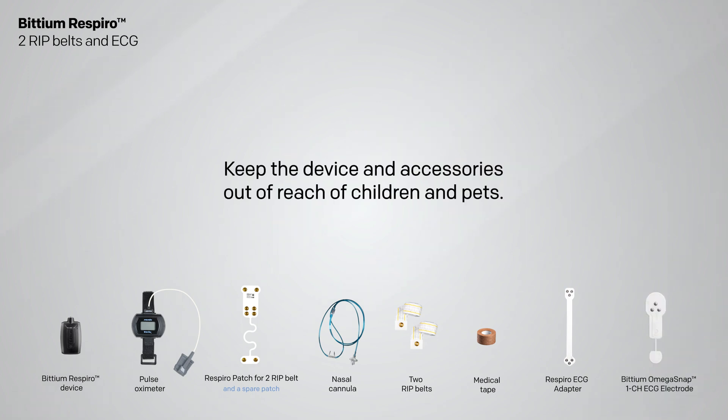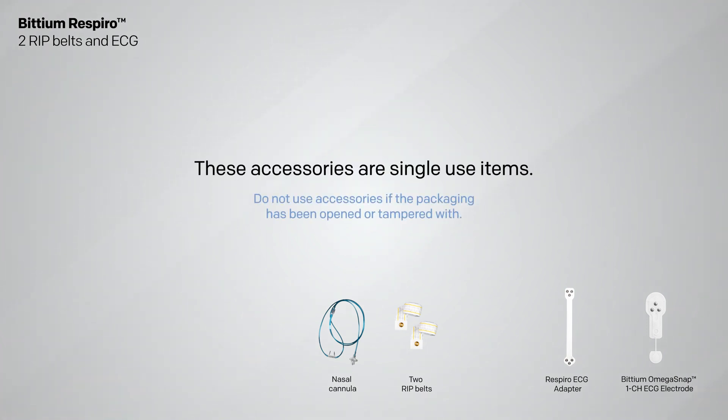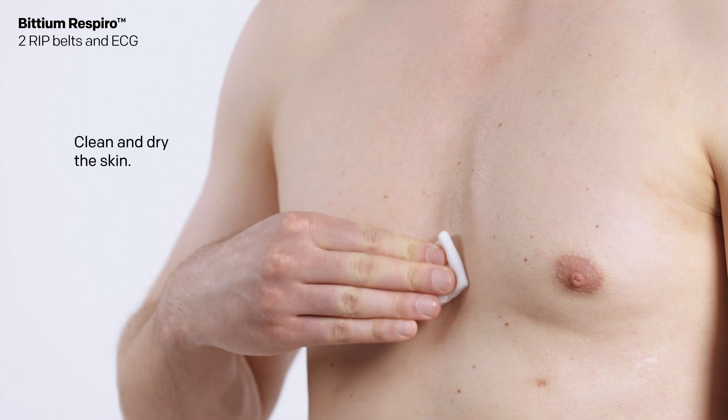Keep the device and accessories out of reach of children and pets. These accessories are single-use items. If needed, remove body hair using a razor or electric shaver. Clean skin according to the instructions given by your healthcare professional. The skin should be clean and dry when attaching the electrode.